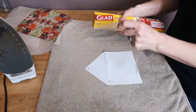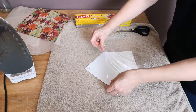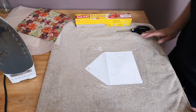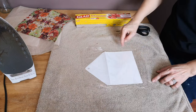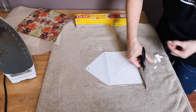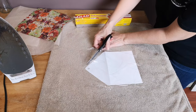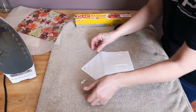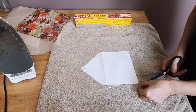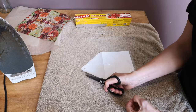Now comes the fun part — using the cling wrap. You want to take off a piece of cling wrap a little bit bigger than the envelope. It is shrink wrap, so when you heat it, it will shrink and get smaller, so you want to make sure you have enough around the edges. I'm just going to trim around the edges where I have too much excess and leave about a quarter inch on the outside of the envelope.